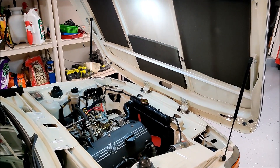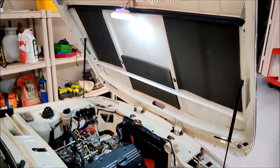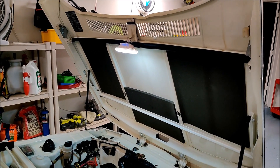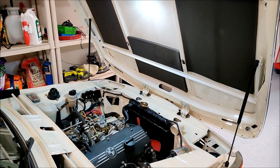One cool use for this light is as an engine bay work lamp. It does a great job of illuminating the engine bay and it has that nice hook to hook right off the hood there, so that's pretty cool.